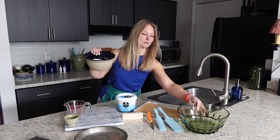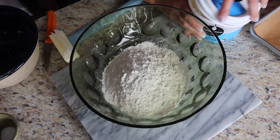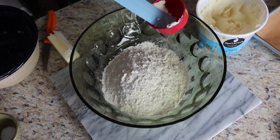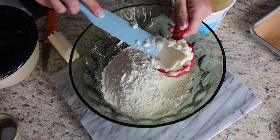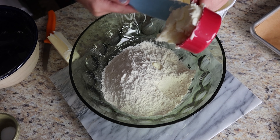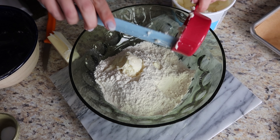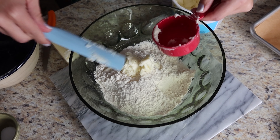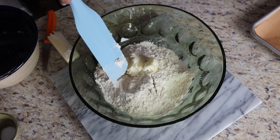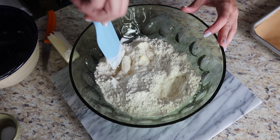The first thing we're going to do is measure out two cups of flour, and to that we're going to add a third of a cup of shortening and a third of a cup of butter. Press your shortening into your measuring cup like that, then use your silicone spatula to scrape it out and break that shortening up into smaller pieces.